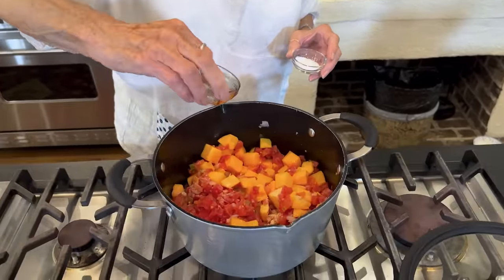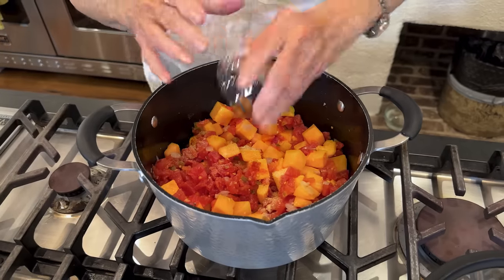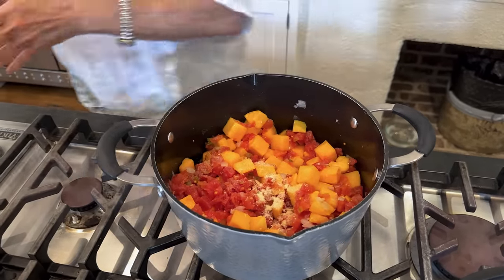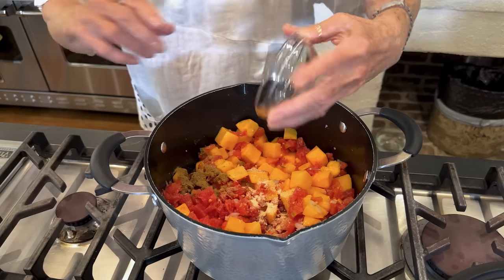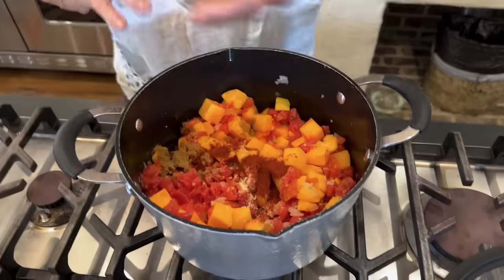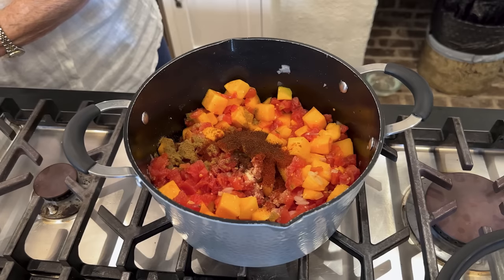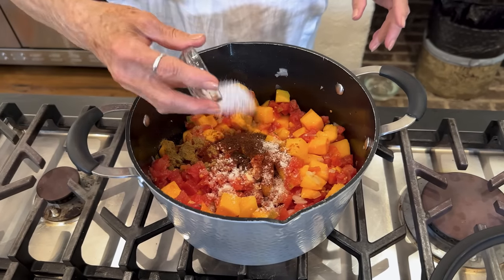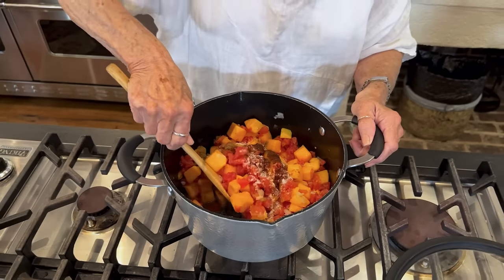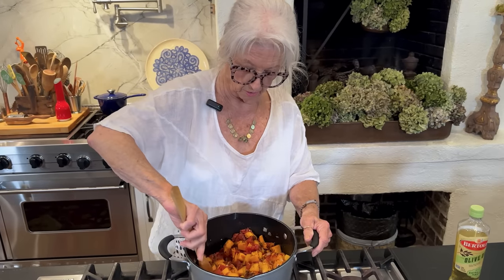Here we go with our seasonings. I'm going to start with our garlic powder, our onion powder, our cumin, our paprika, our chili powder, and last but not least, our salt. I want to stir all this together, make sure all those different flavors work their way into every piece of the butternut squash.